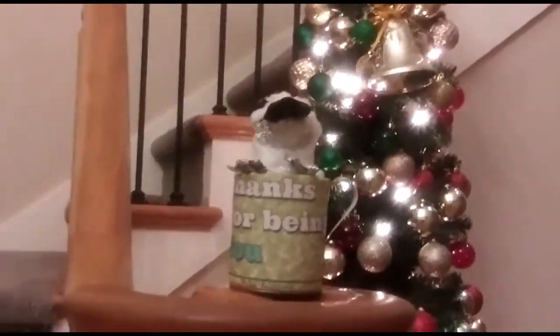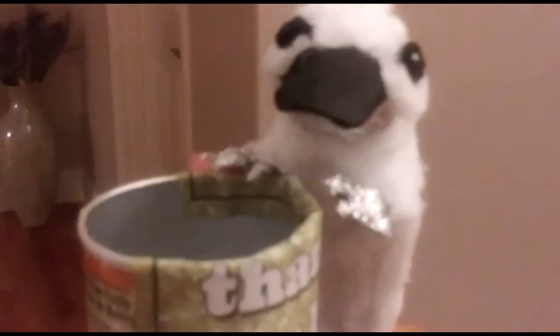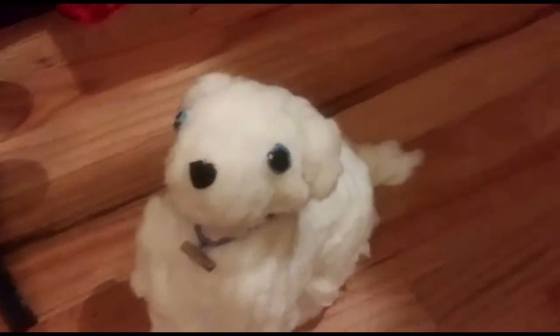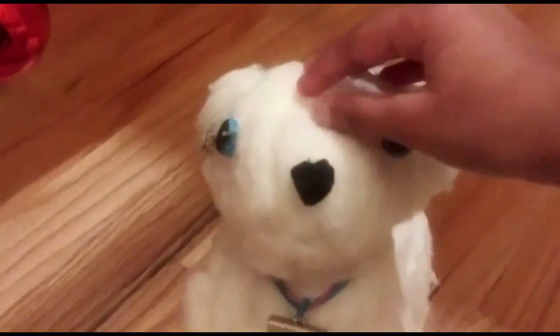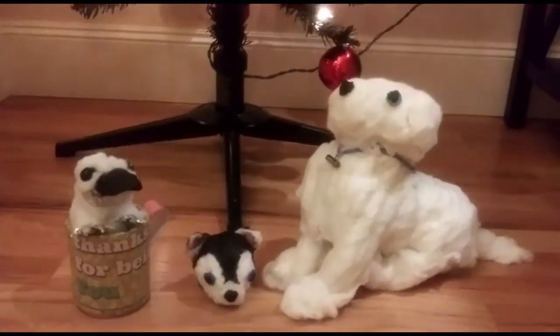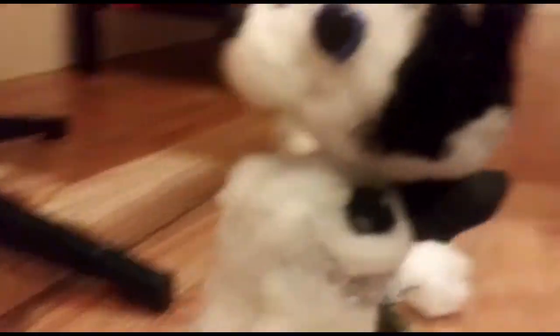I'm going to introduce you to my two models that I made before this one. This is my platypus — his name is Blue's. I actually gifted him to my dad, and he looks super cute. I also have a tiny puppy that I already made — she's bigger than the husky I just introduced to you. Her name is Destiny — my mom actually suggested that name and I thought it was a pretty good name. I hope you enjoyed this video, you can see all three models. Bye!